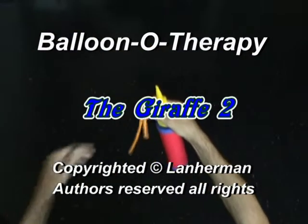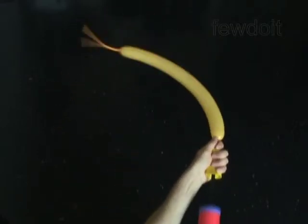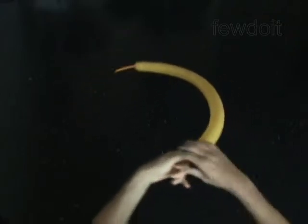Hello. We are going to make a giraffe. Inflate a balloon leaving a 4-inch flat tail.